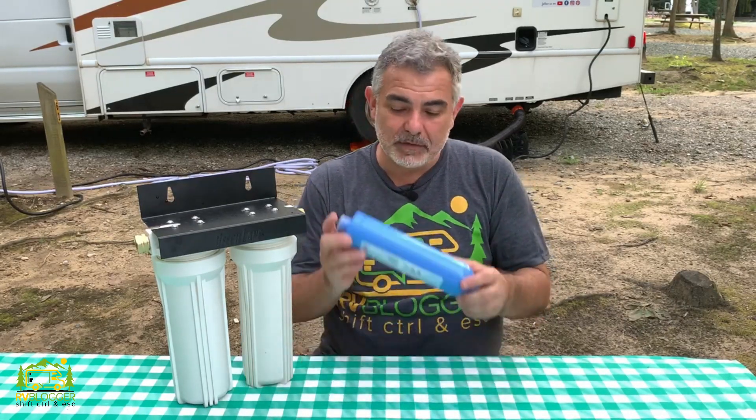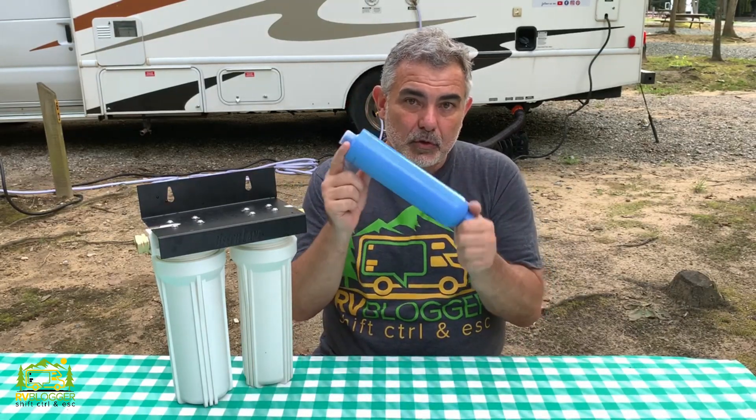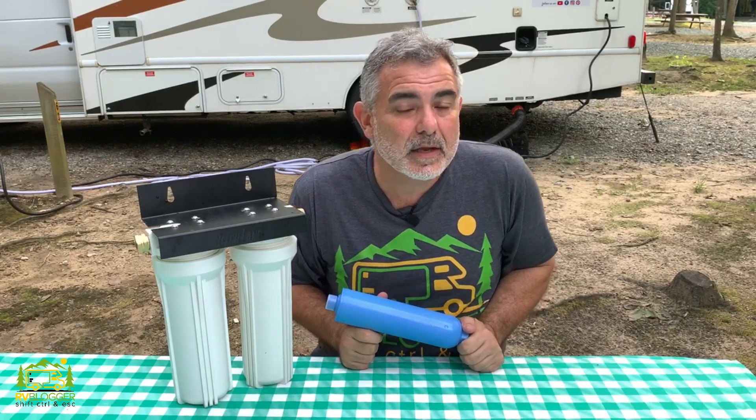We've done quite a bit of research about water filters and we've discovered quite a bit about these blue water filters that you see everybody using on their campers all around the country.